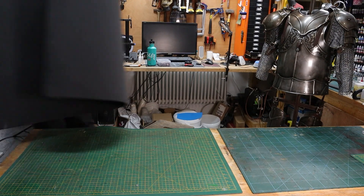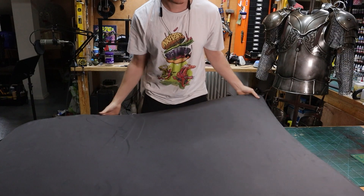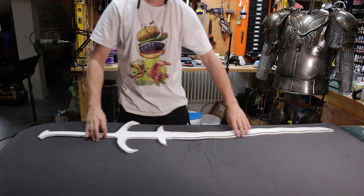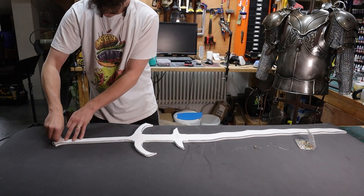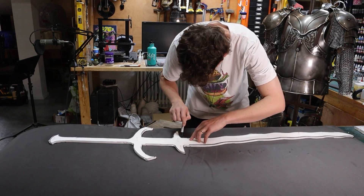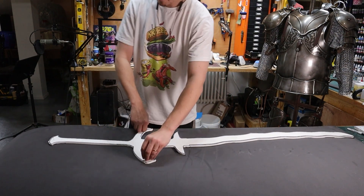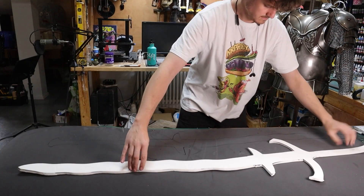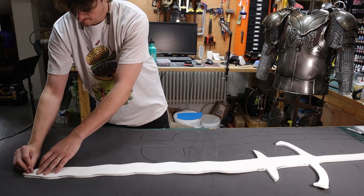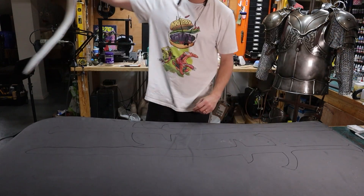We're going to repeat the process now for the three layers. I'm going to make this weapon three layers thick like most other weapons. Again just pinning, using the cut piece as a stencil because it's a bit more firm and true to size — just pin it to the foam and trace around it. Repeat the process for the two layers of black foam. I'm trying to save as much foam as possible by cutting them close together, but you will end up with a bit of wasted foam.